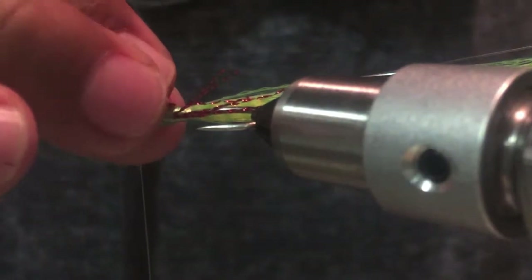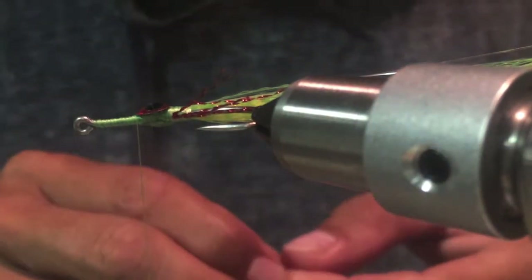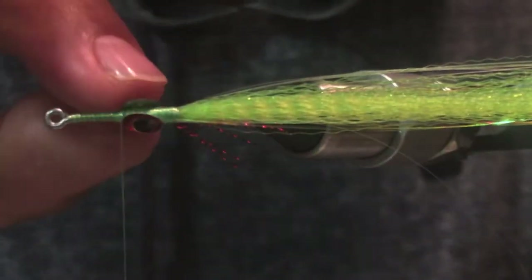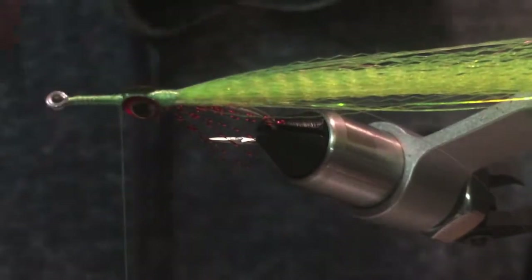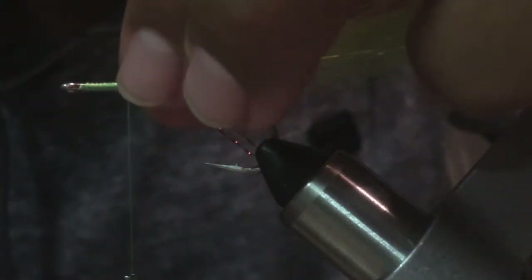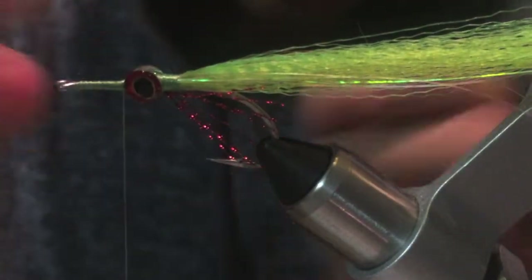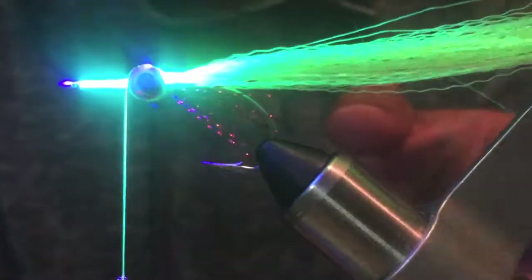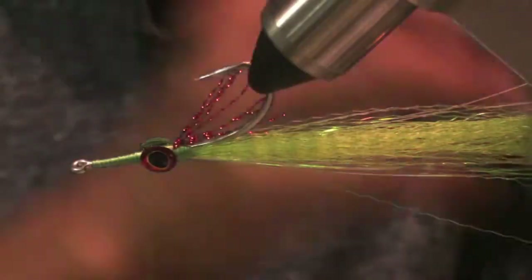Get this on top. Once you get that in place, I'm going to hit it with the UV light just to get them in place. So we can add some more of the resin to build the head. That will be enough for now.